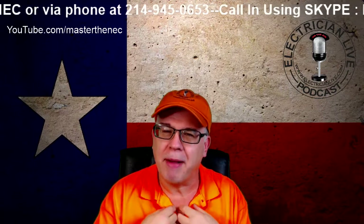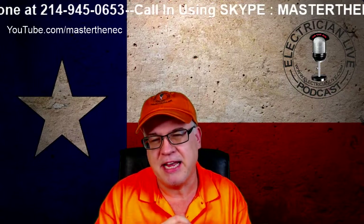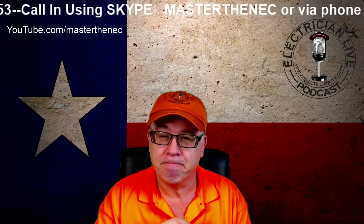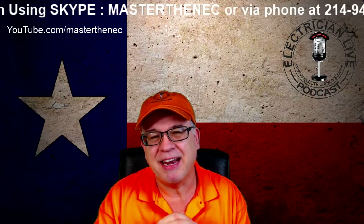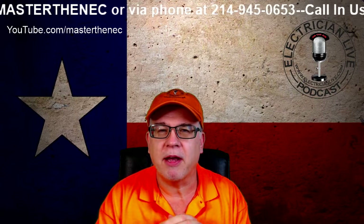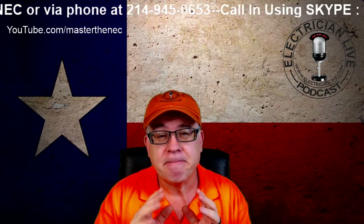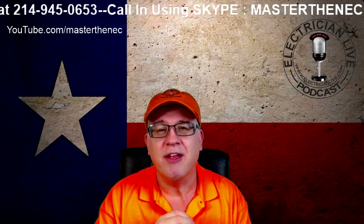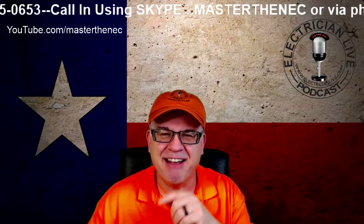So these are my top five items that you need when preparing for an electrical exam. Hopefully you got something out of this. Down in the description I'll have links to all of these products — I've already vetted out the pricing and they are the best prices available for these specific products. Thanks again for watching and have a wonderful day.